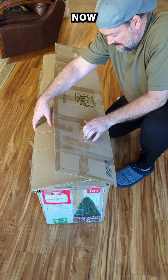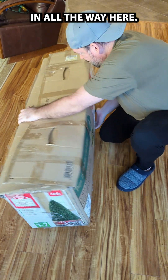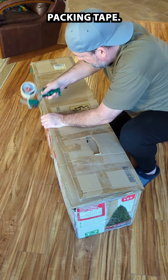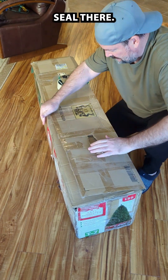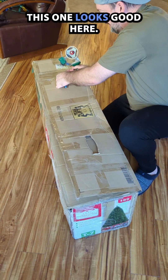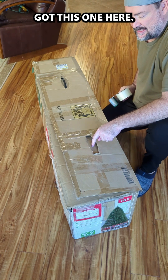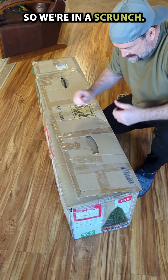Now we want to push this in all the way here. Once we get that good we can take our packing tape and get a nice seal there, then do the same thing over here. This one looks good, the handle's up. We can do this side. We're almost there — just this one here is a little bit big, that's where we put the base.